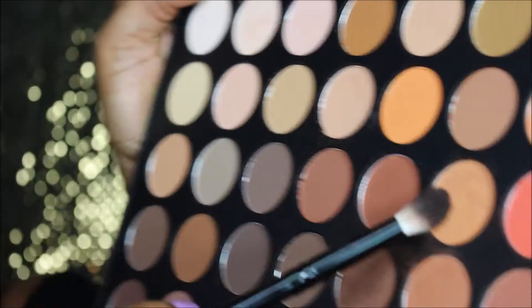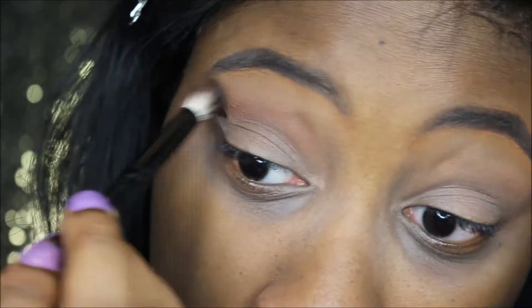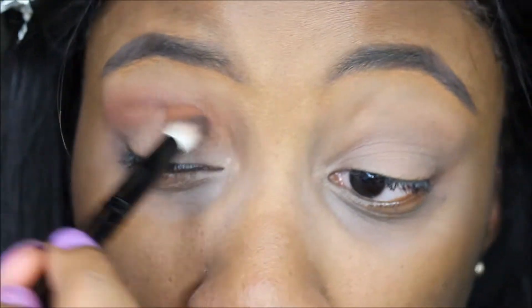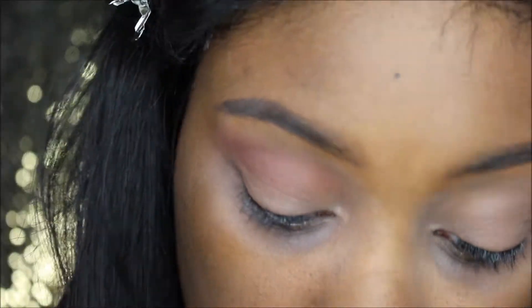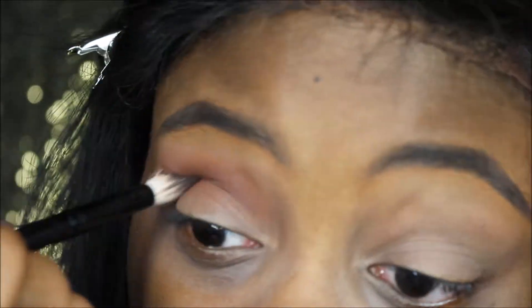So now I'm going to use my favorite palette, my Morphe 350 matte palette. I'm just going to start off by using this tannish color and put that a little bit above my crease and blend that out. For the next color I'm going to use this darker tan color in my crease and blend that out. Then I'm going to use this dark brown color on top of the second tan color in my crease and build those two colors together. I basically went between the three colors and kept blending them out until they made a really nice transition.